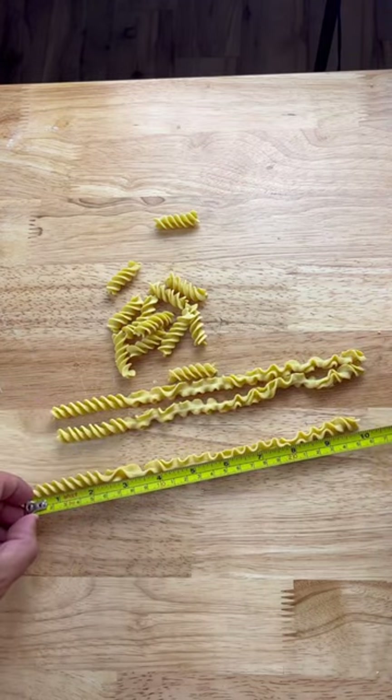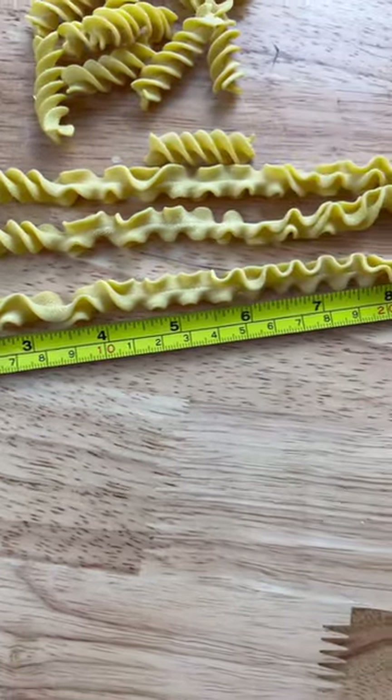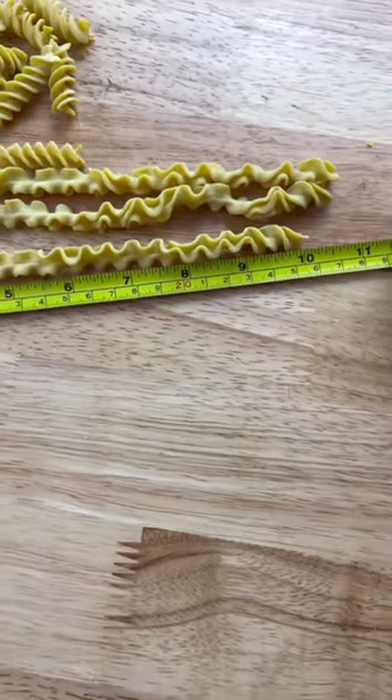Let me know in the comments what size long noodle you want to see next, and if you have a specific shape request drop that in the comments too.